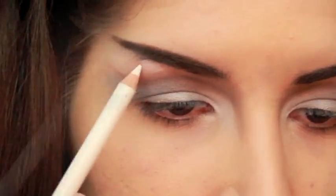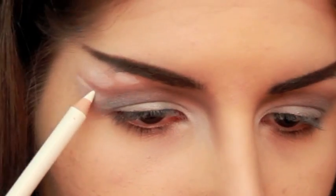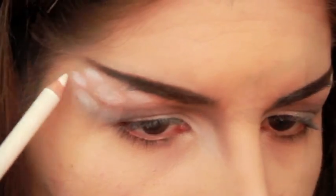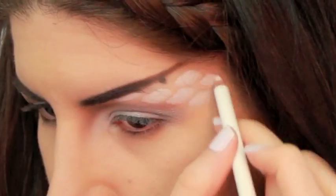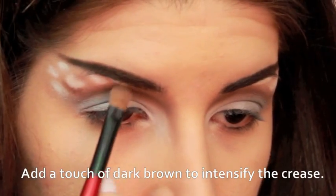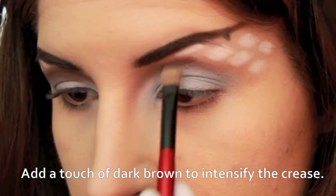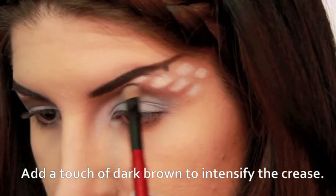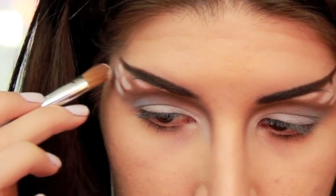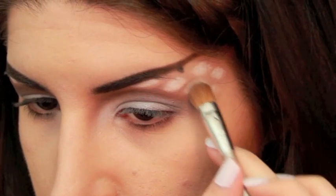Now I'm using a white liner to sketch in the little white spots on the outer portions of the lids and temples. Fill in the spaces between the white spots with a light brown eyeshadow. Then go over the white spots with a white eyeshadow to just intensify them a bit if you'd like.